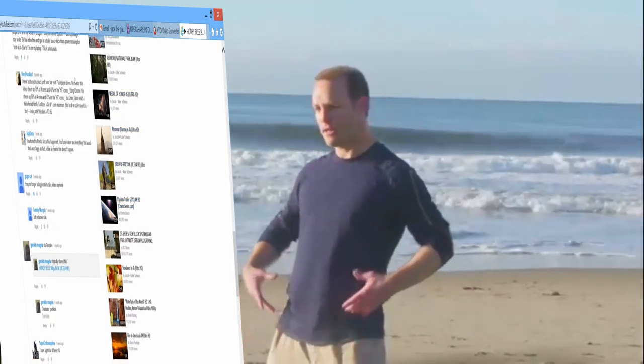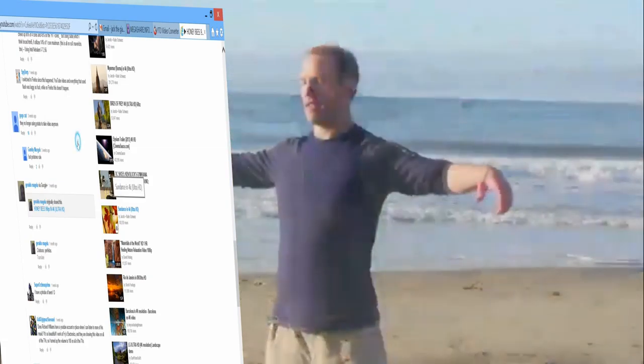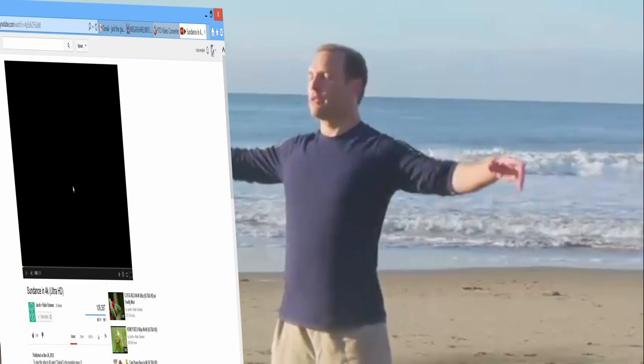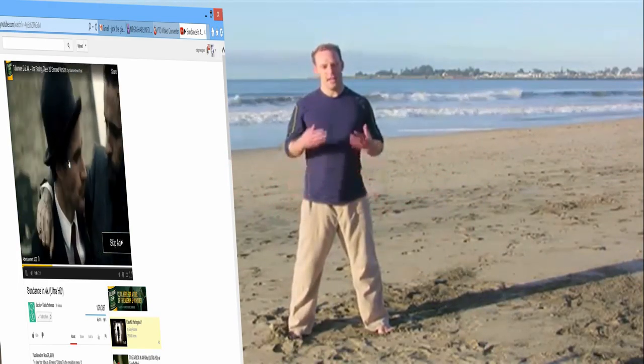Feel that flow of life force energy moving through the body, bringing healing life force to wherever you need it, bringing vitality into your body, bringing lightness into your heart, and a calm sense of relaxation into your spirit. Hands down to the sides. Just close the eyes. Take a moment to feel and sense and discover that Qi inside your own body. After flowing movements, it should just settle in and feel a little bit deeper. Feel that inner tranquility, that inner peacefulness radiating from the inside out.